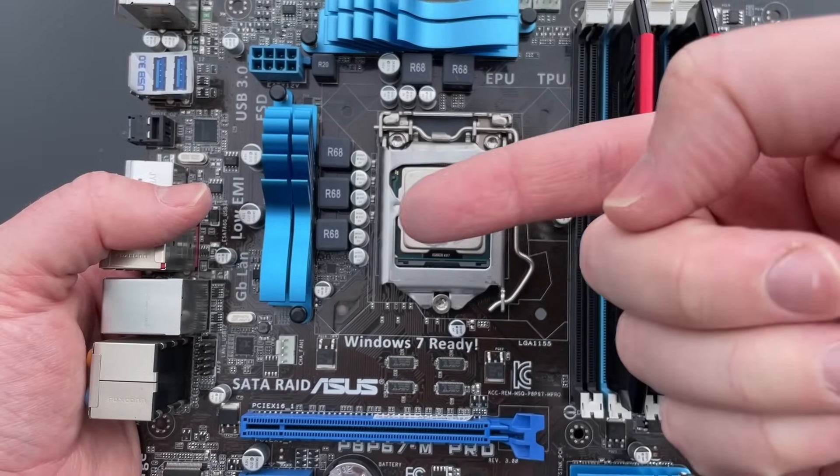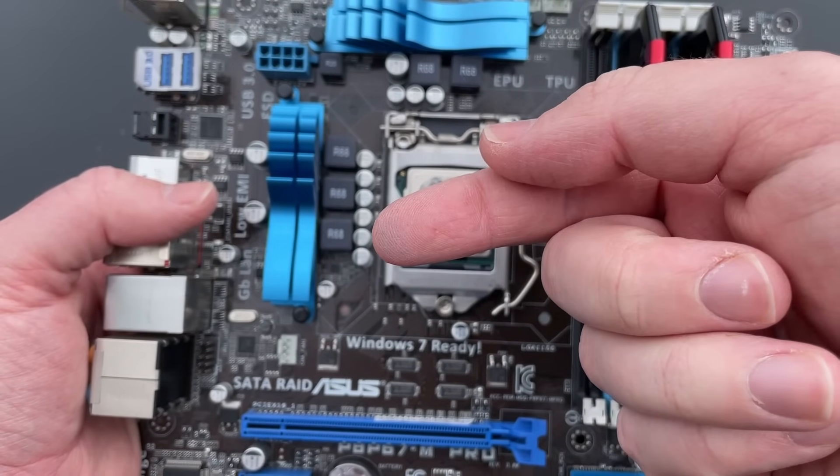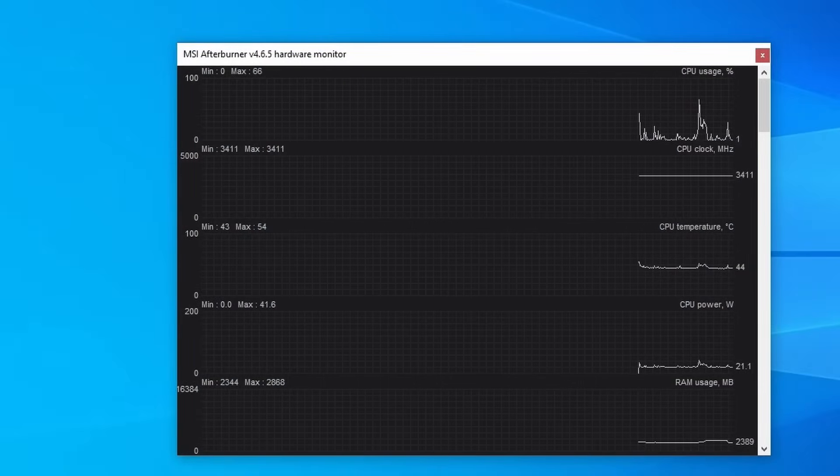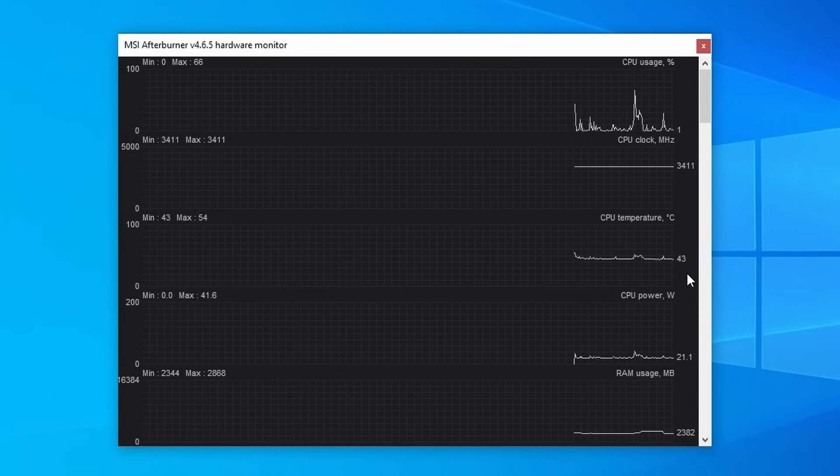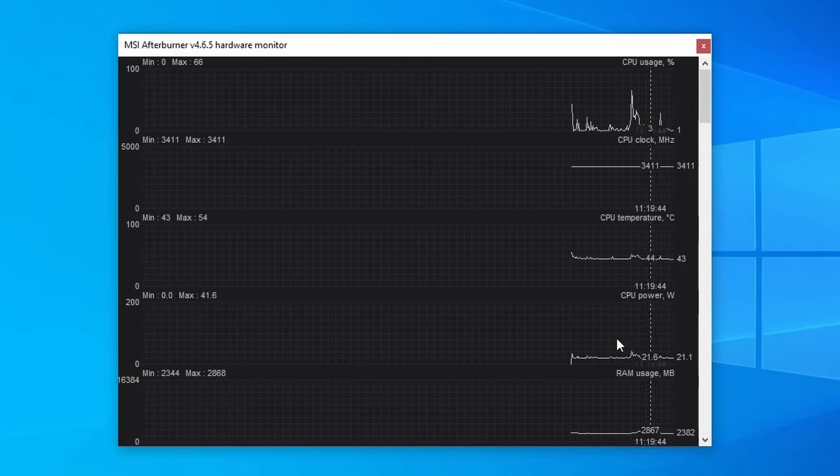Here are a few tests I ran earlier in the day. I completely reset the CPU to stock, and under all-core load the max frequency of the 2500K is 3.4GHz. Our max idle temp with the old crusty paste is 54 degrees.